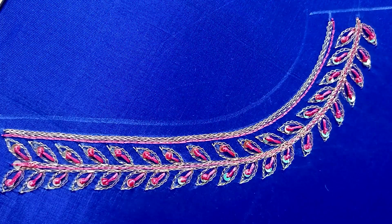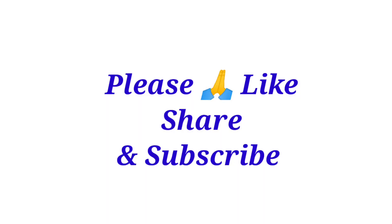If you like this video, please share it and subscribe to the channel. Click the bell symbol. Thank you for watching, friends!